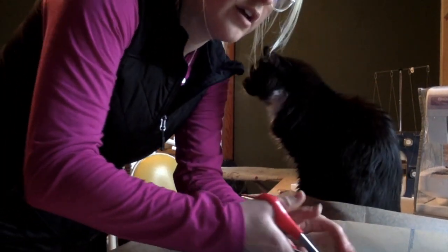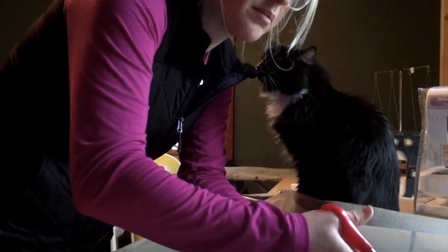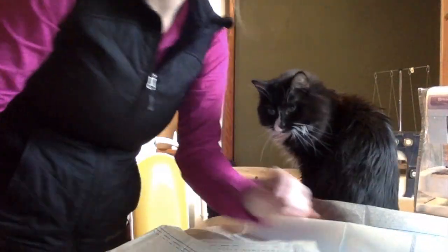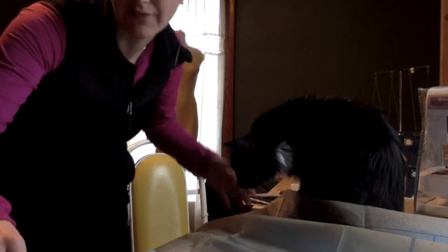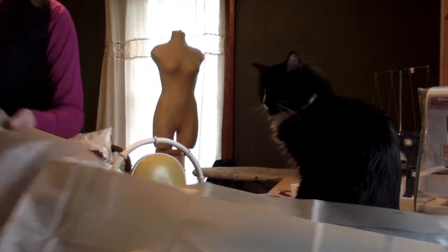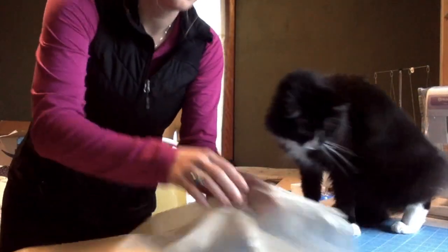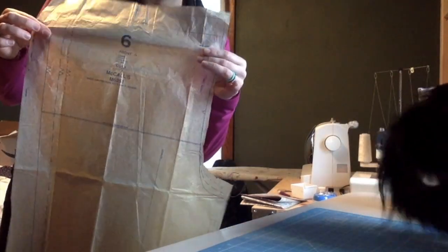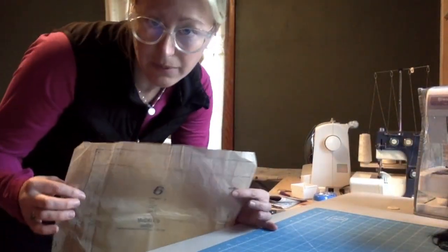A lot of people are scared about cutting this apart because the tissue pattern paper is really fragile, and that's okay. Just take your time — it helps if it's laid out flat. Here is my pattern piece. It's not perfectly cut, but it doesn't need to be, so I'm going to go ahead and do that with the rest of them as well.